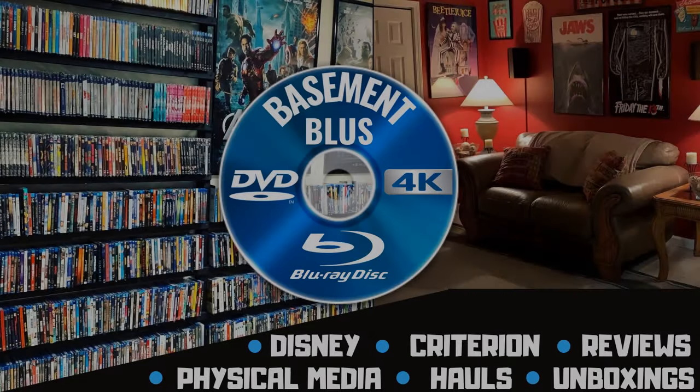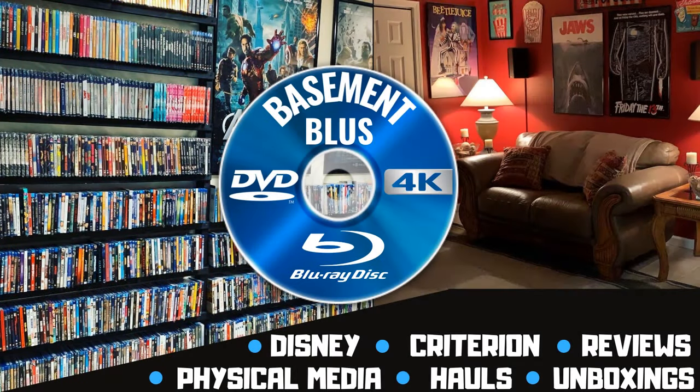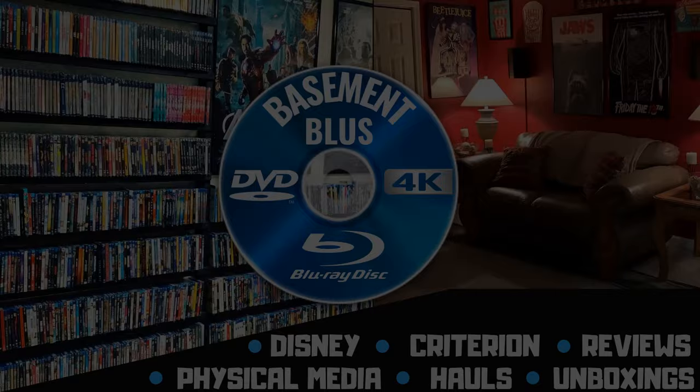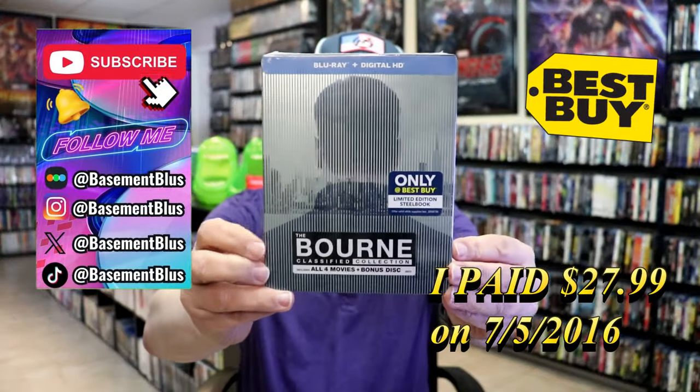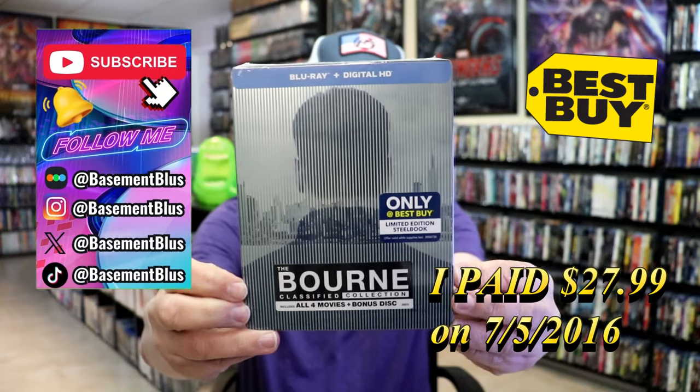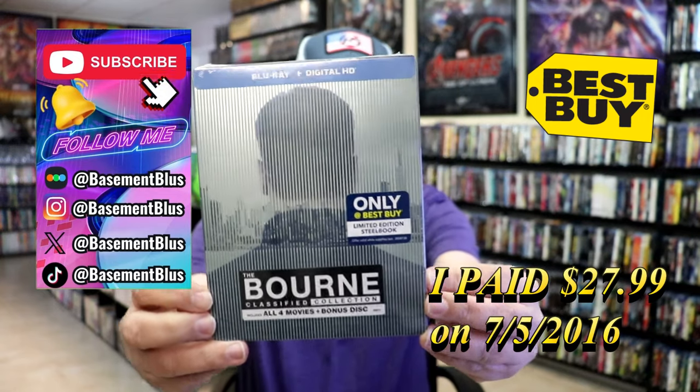Hey, Tony here. Today I'm going to do an unwrapping of the Best Buy Exclusive Steelbook for the Bourne Collection, so stick around. This right here has all four movies and a bonus disc.